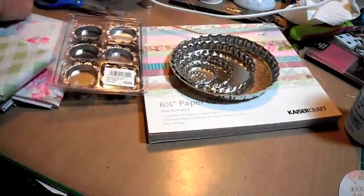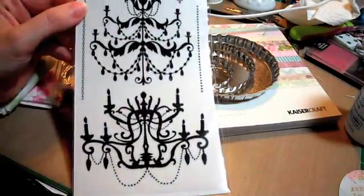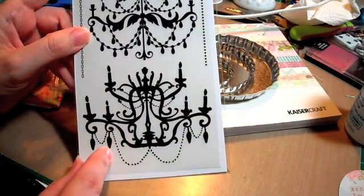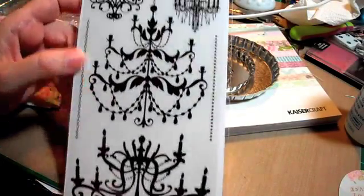I also love these - the Kaiser Craft rub-ons, the Chandeliers. These are in the shop for $1.35. If you guys want to head over there to check those out.